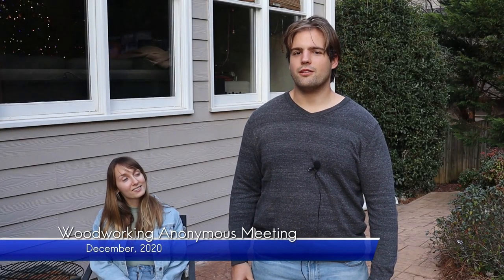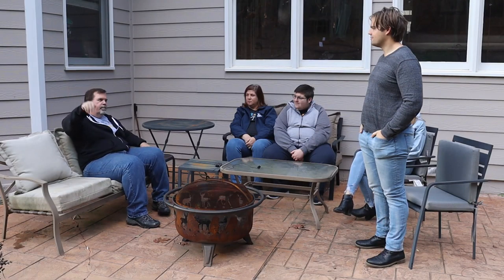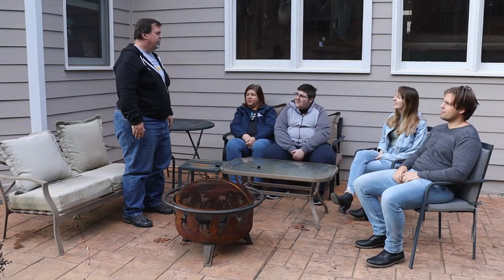Thanks everyone for coming to this month's Woodworkers Anonymous. Would anyone like to start? I'll go first. Hi, I'm Dale. Hi, Dale. I'm a woodworker and I don't have an outfeed table, an assembly table, or a workbench and I'm so ashamed.